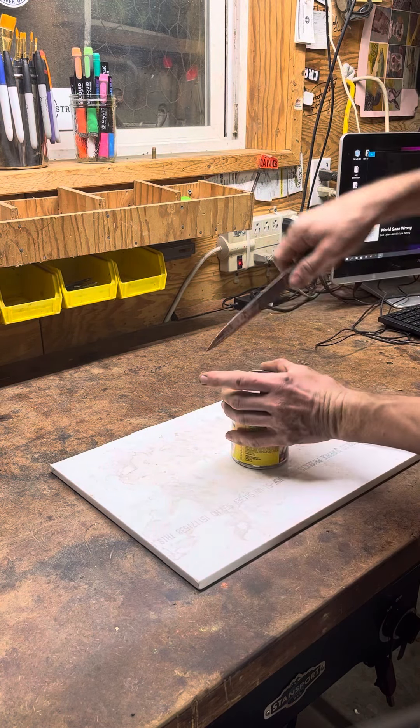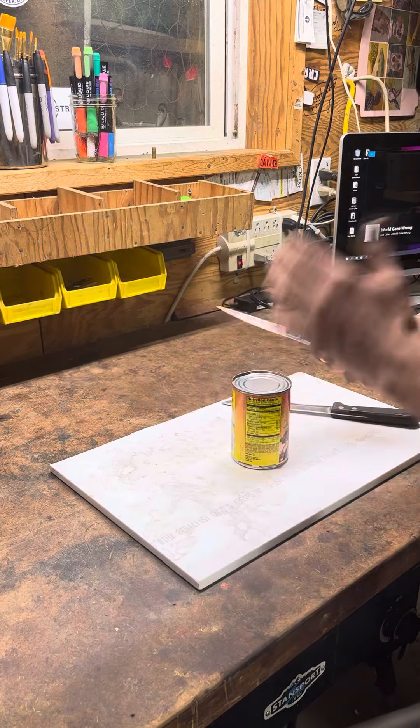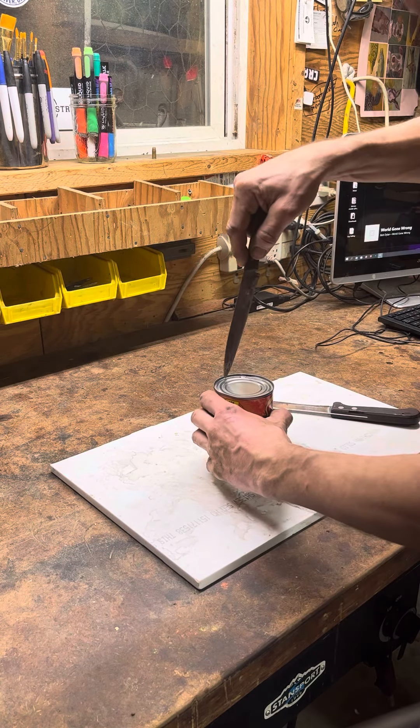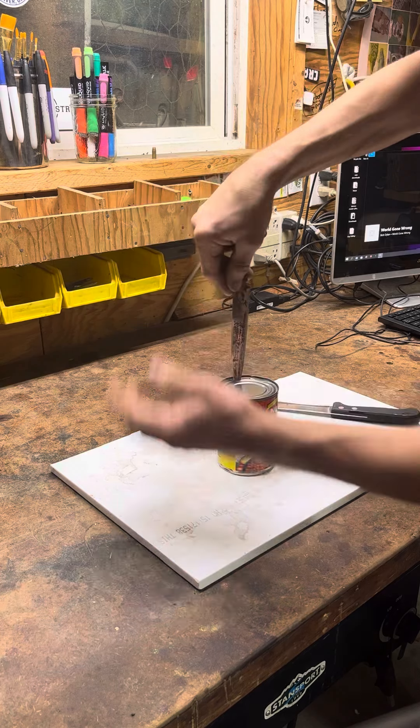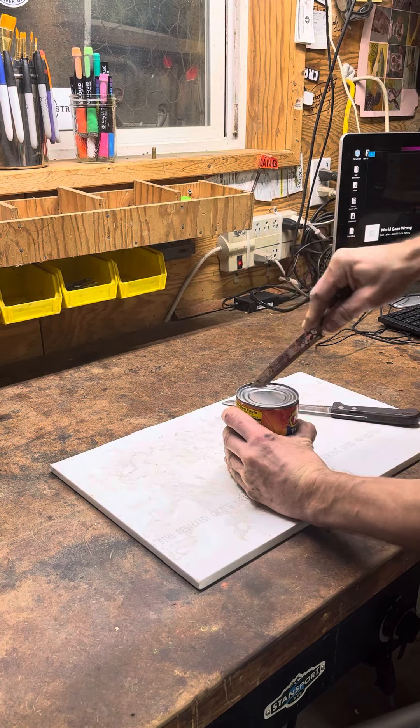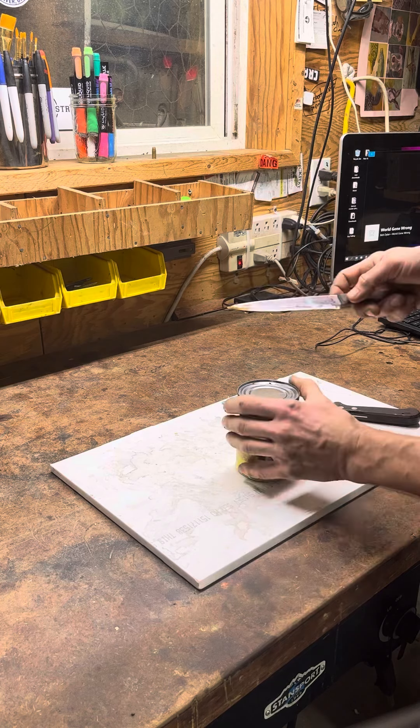Watch your hand — don't put your thumb there when you're doing that. Be careful; not trying to insult your intelligence, but instead of going forward, come backwards. Do it again — see how it goes in just a little bit, and then pry it down and pop it right there. Watch that thumb.